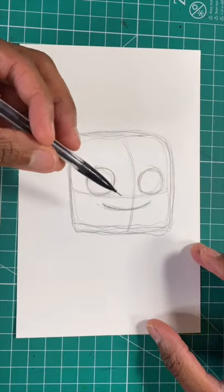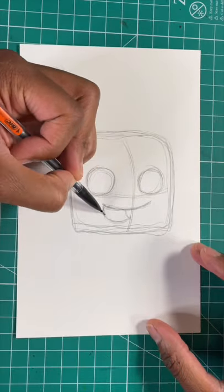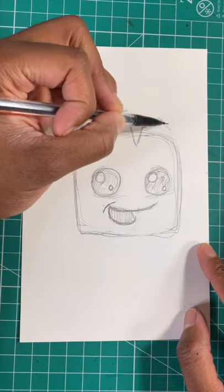Now let's draw a curved line for the mouth and then a U-shape right underneath. Now let's make some jagged lines for the rest of Groot's head.